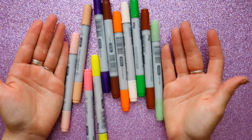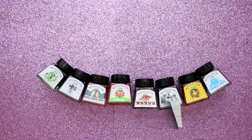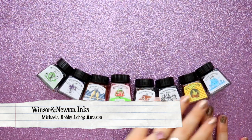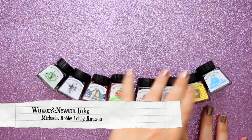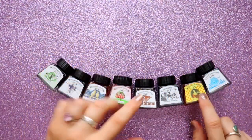Here's one thing most artists don't consider: you can use alcohol-based markers during Inktober because they count as ink. These bad boys right here are totally allowed.